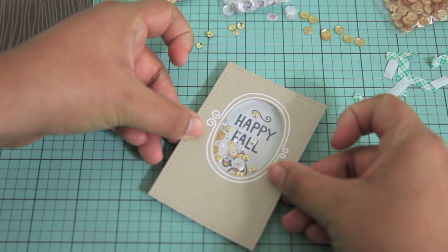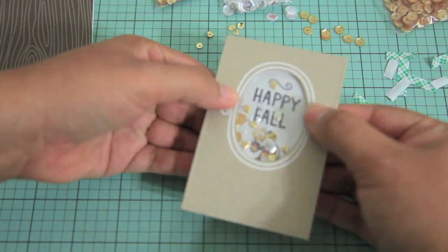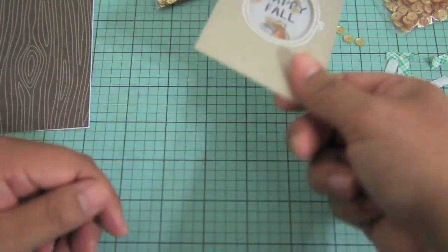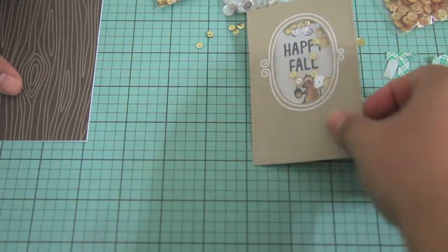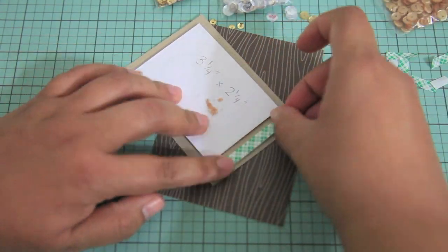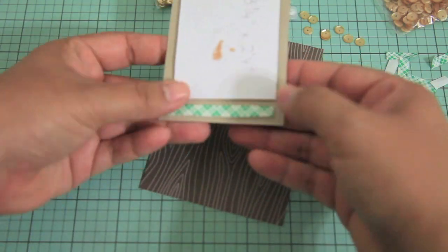Now I'm just going to place that right over the top — and there is the shaker part. It was really quick and easy. I'm putting the remaining 3D foam on the bottom so it's all the same size.